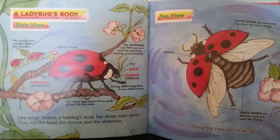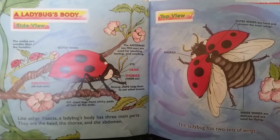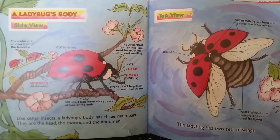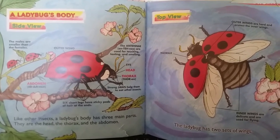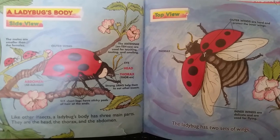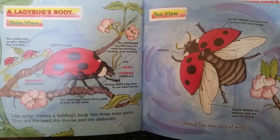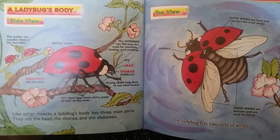Six short legs have sticky pads of hair at the ends. The antennae are used for touching, tasting, and smelling. Strong jaws help them to eat other insects. The ladybug has two sets of wings. The outer wings are hard and protect the inner wings. The inner wings are delicate and are used for flying.